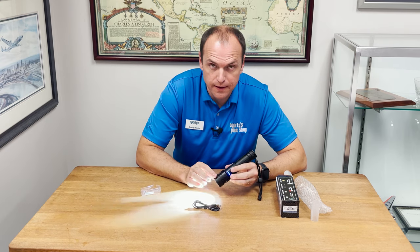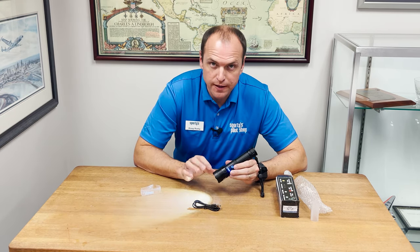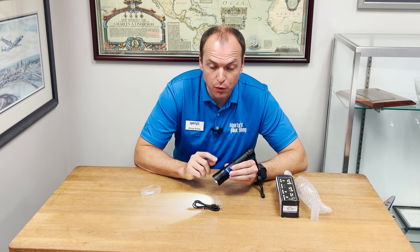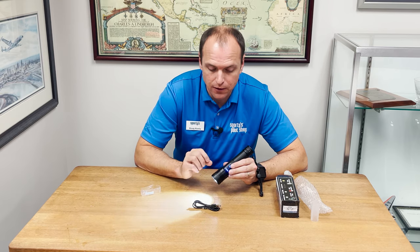Hitting the button again, it'll go to a dimmer white light. The maximum brightness white light on the first push can be used for pre-flight. If you want to prolong the battery life of this flashlight, switch over to dim and it'll last a lot longer.